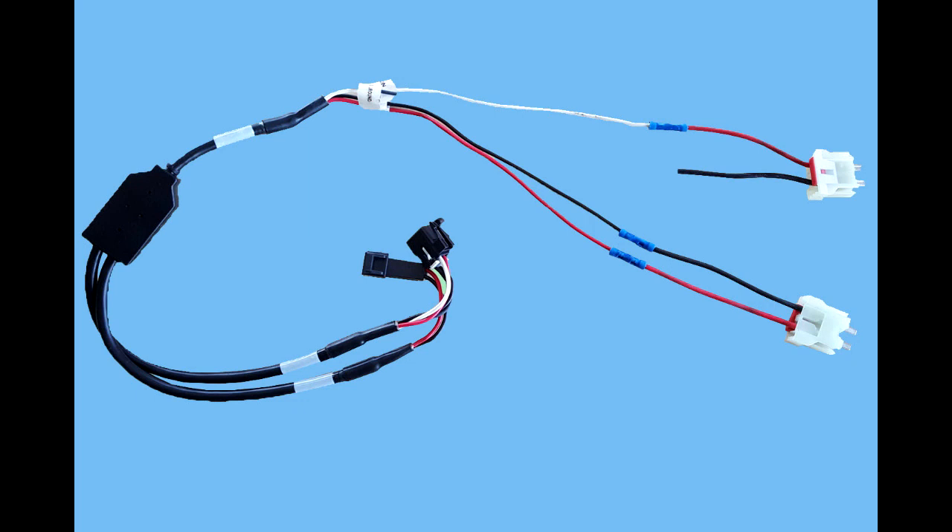Here we have a power assembly that's been spliced to those Peterbilt connectors. On one connector, we're going to splice red to red and black to black — that'll be our power connection. On the other, we'll splice the white wire to one of the red leads — that'll be our ignition sense.